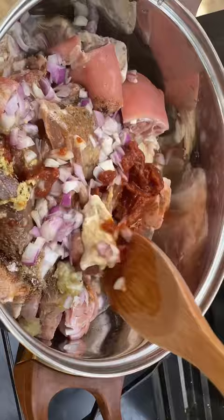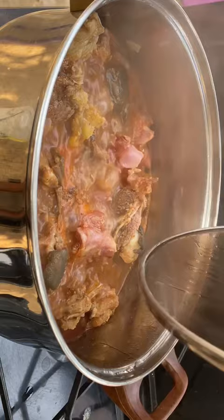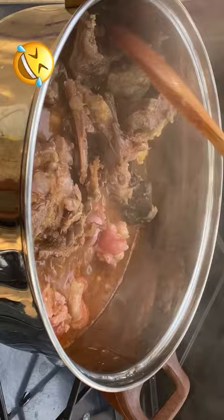We're going to steam this very well, cooking it for about 20 minutes. It's been 20 minutes now — just look at that, the aroma is something else! You can add in any vegetable of your choice.